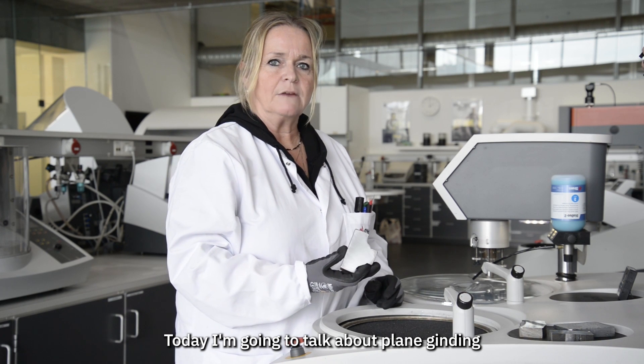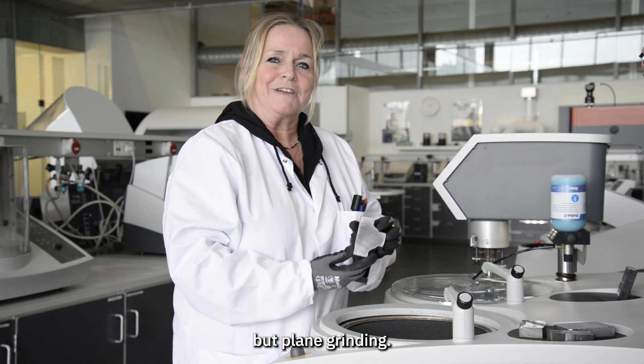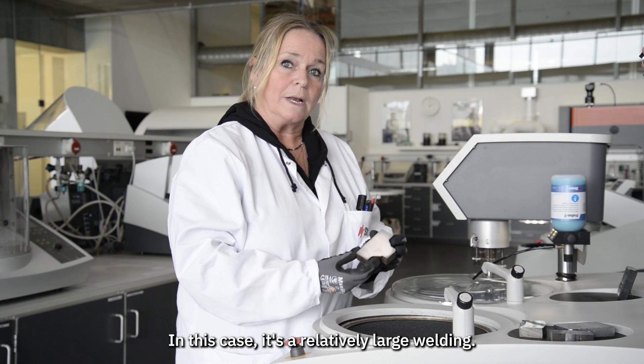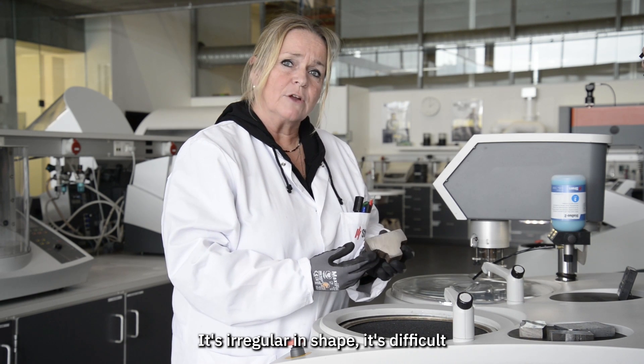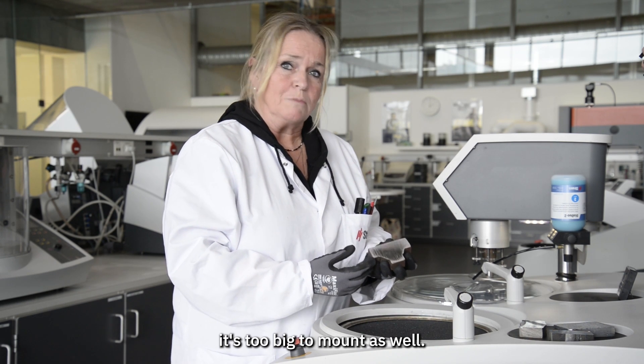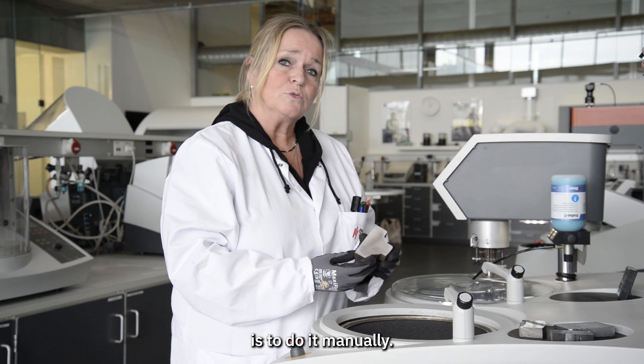Today I'm going to talk about plain grinding — not so much about polishing, but plain grinding. In this case it's a relatively large welding, it's irregular in shape, it's difficult to clamp in a holder, and it's too big to mount as well. So the only solution I have is to do it manually.